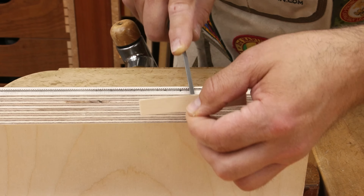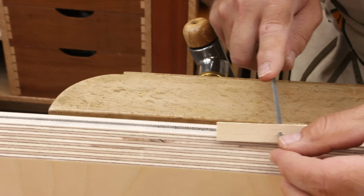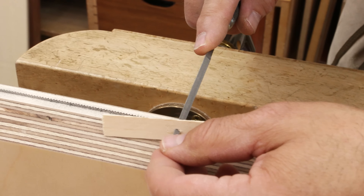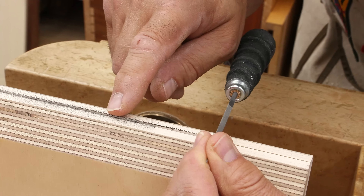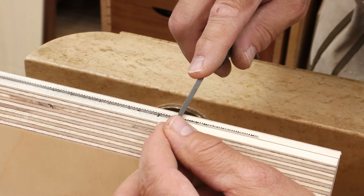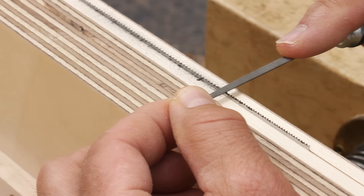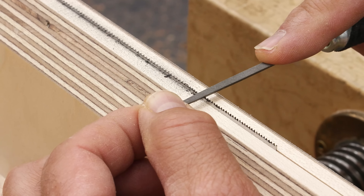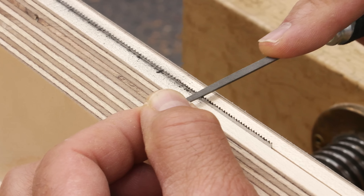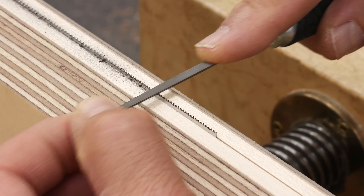Light to moderate pressure. On my saw I have little tiny teeth that help in the starting process, so as I get to them, I want them sharpened as well. I'm going to switch files — the cutting face on these is not zero degrees. I'm going to hold the saw so the top is level and go in and just touch those lightly, mostly to keep the tops of these teeth in line with the tops of the main cutting teeth. Otherwise you end up with quite a difference and it doesn't make for a very nice sawing.